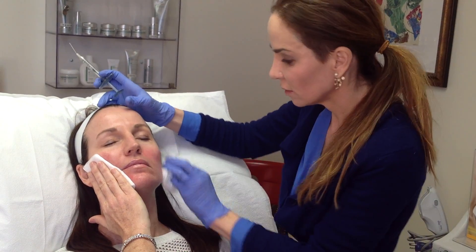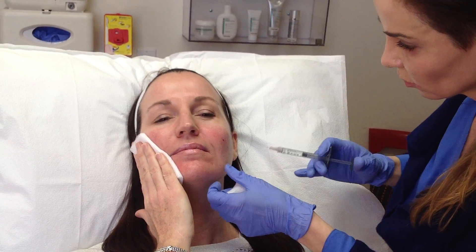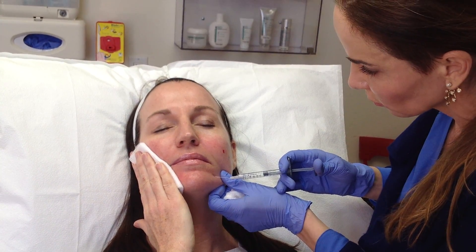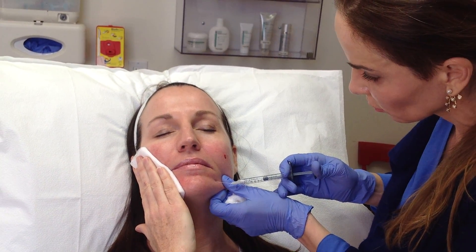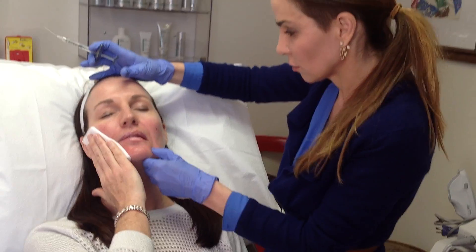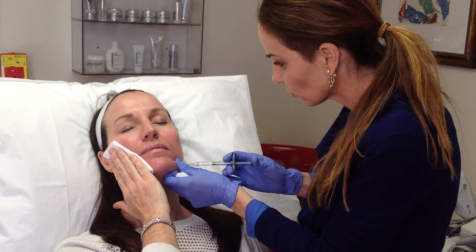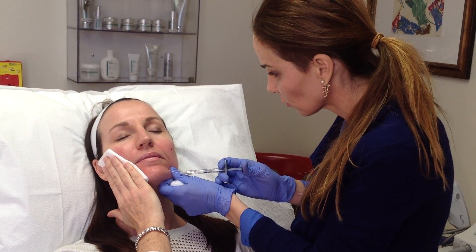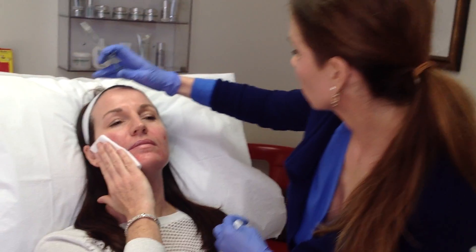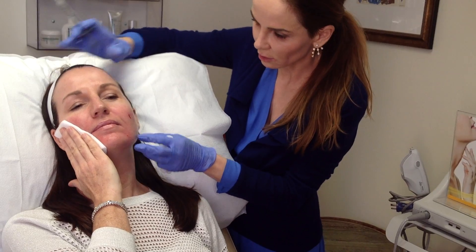Kathy's got this little crease, this little line here that we're going to try to fill, so I'm going to do that one first — go straight in. You can see that it's a lot more smooth now. I'm going to go right along the jawline too.